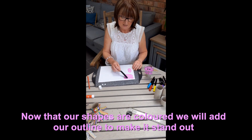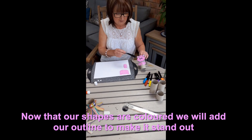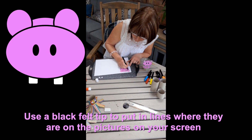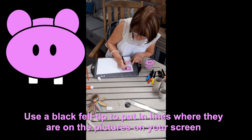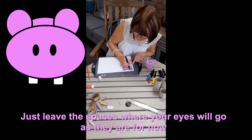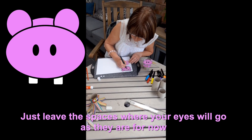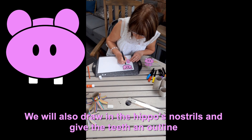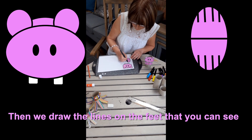Now that we've coloured in the head of the hippo and his legs, to make it stand out and give definition, we go round in black. Be careful not to go into the teeth. There are the eyes, or where the eyes are going to go. And whilst we've got the black pen, we'll do the nostrils, then draw around the teeth.